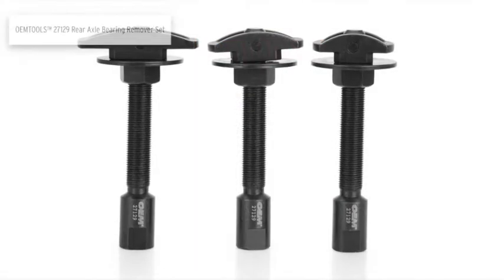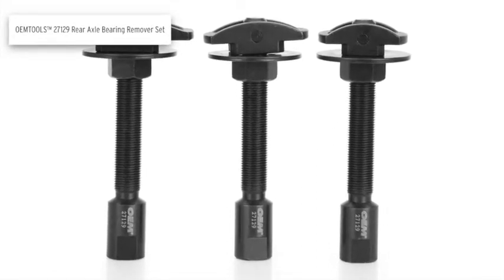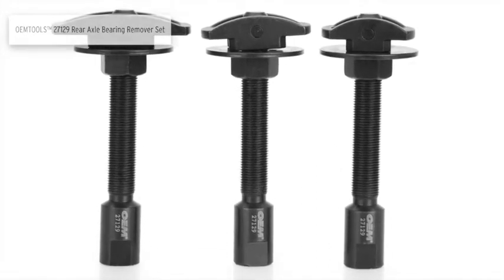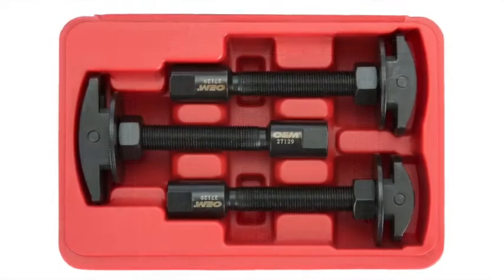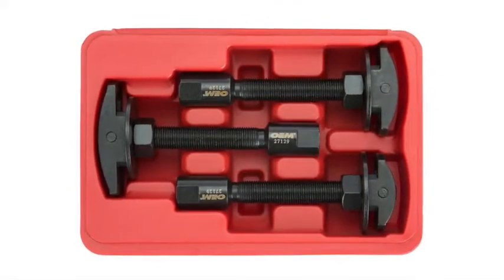The OEMTOOLS rear axle bearing remover set is used to remove rear axle bearings from the axle housing. The set includes three adapter attachments in various sizes to use with any 5/8 inch by 18 thread slide hammer.